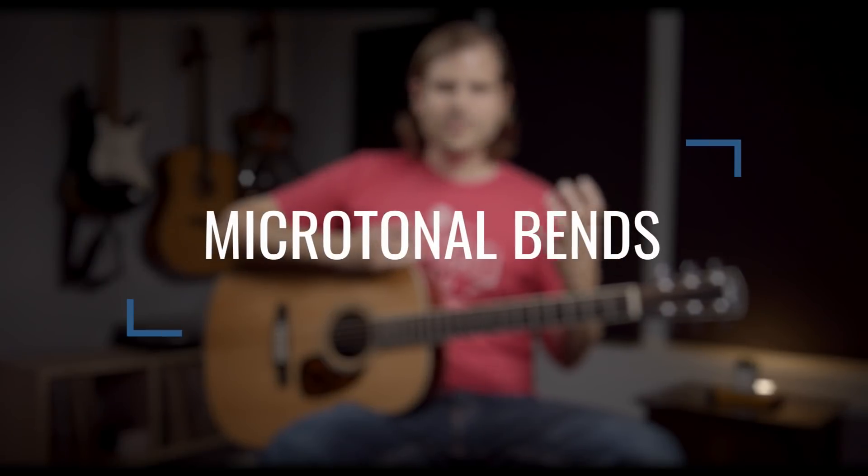The next thing we're going to look at to dress up your riffs is this blues bend idea. What I'm really talking about is these microtonal bends. They're usually notated as a quarter step, but to me it's just taking a note. We've got a good opportunity here with this low G on the sixth string third fret to just take that note and pull it slightly out of tune. When I say pull, I just mean directionally.